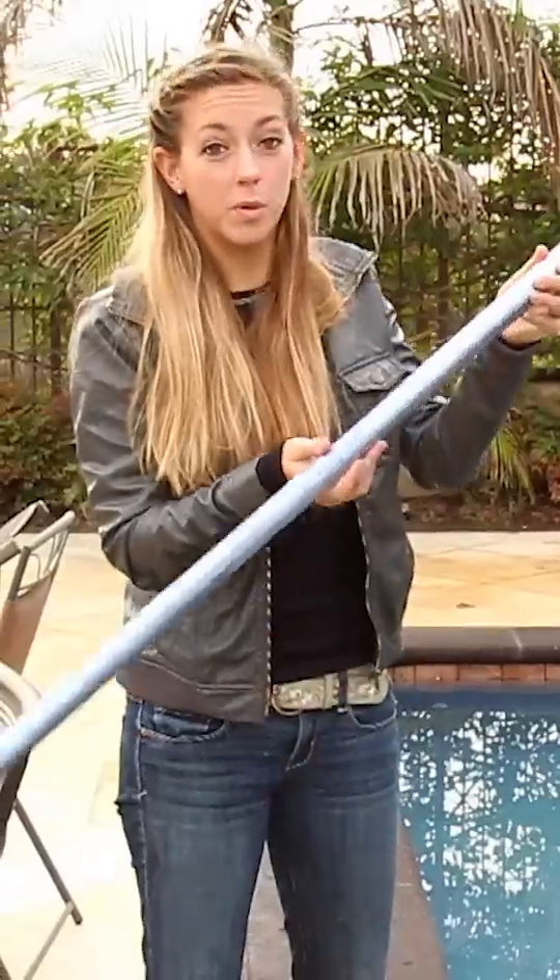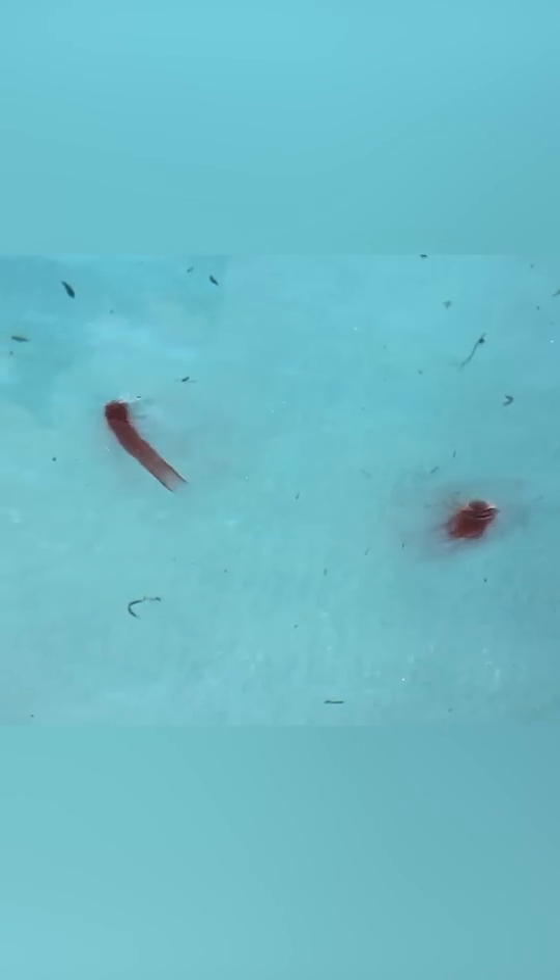We're going to put the pole in the pool and let the vortex pass by so that the pole cuts it right in the middle. Oh, it just kills it.